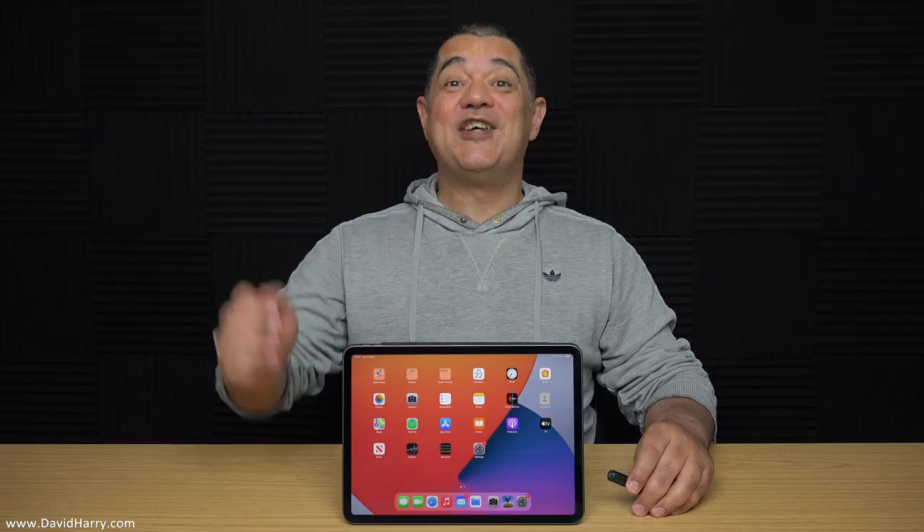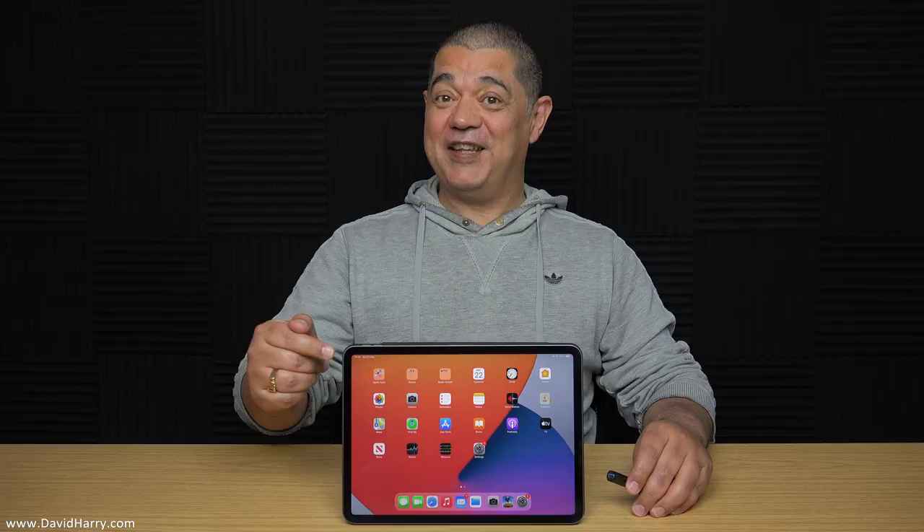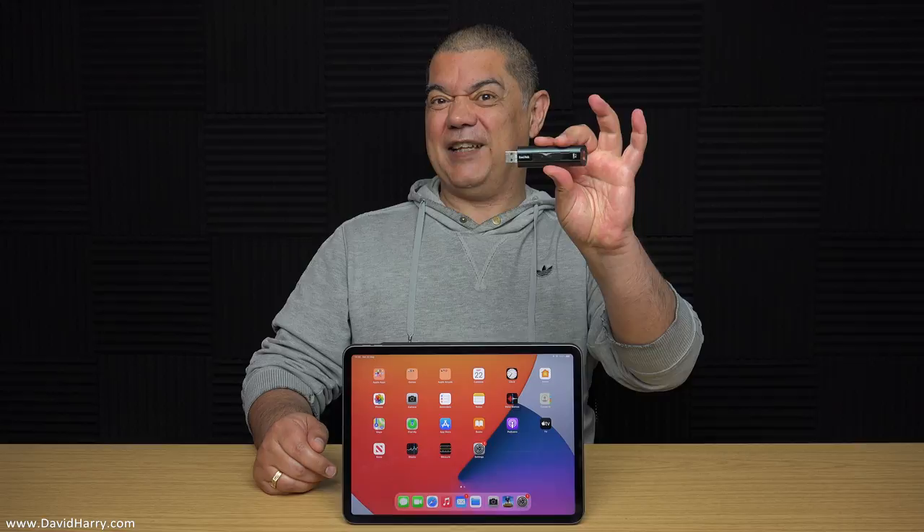All right, YouTube, David Harry here. Do you have one of these Apple iPad Pro M1s? And also, have you got a load of these little flash drives and USB things?